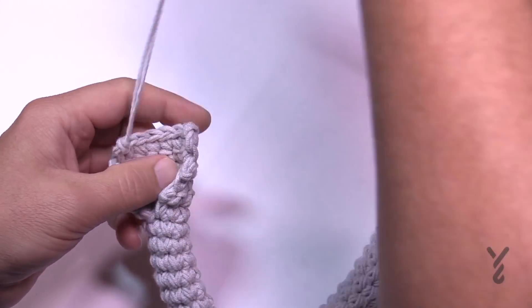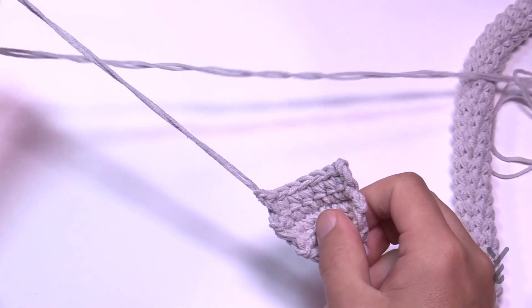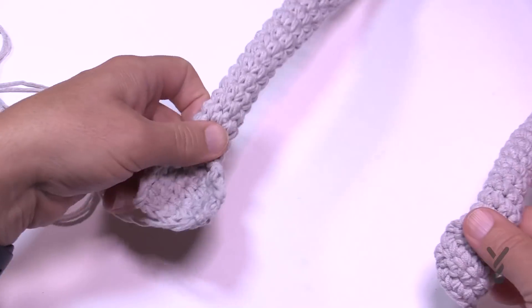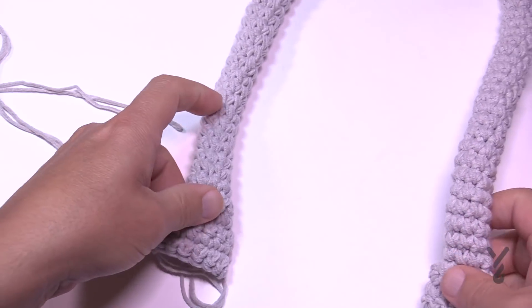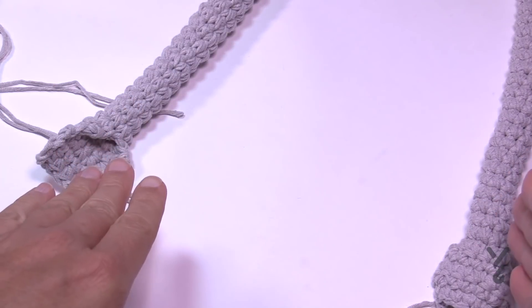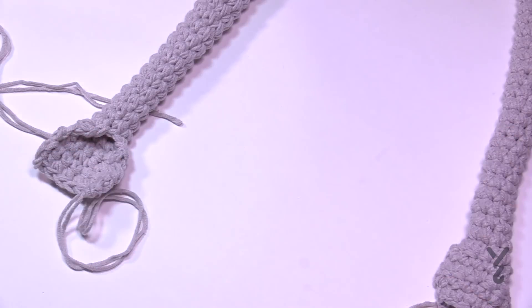Bringing back the main sample. Once you have your five rows done, leave a long tail on both sides to sew it down to the project. We have long tails on both sides, so now we want to position the handle on the bag so that it makes sense. Lay it down onto the bag and determine where you'd like to place it.